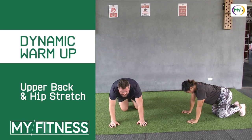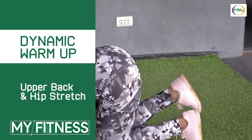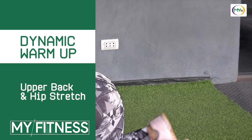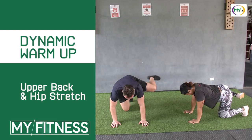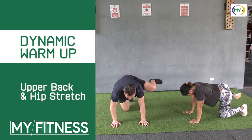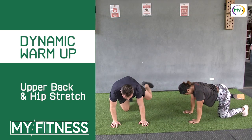Switch over to the other side — same concept. 90-degree angle, the bottom of your foot facing up. Five reps, then out to the side: five, four, three, two, and one. Relax.